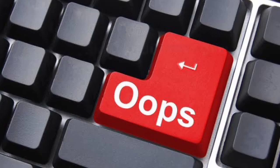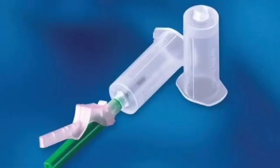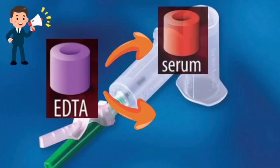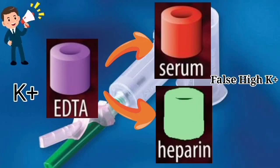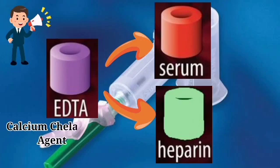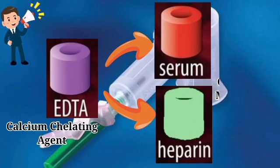When additives are carried from one tube to another, the result may be dramatically affected. For example, when an EDTA tube is collected before a plain tube used for potassium estimation, the results of potassium will be affected because EDTA is rich in potassium. When EDTA is carried over from the EDTA tube to a plain tube it increases the potassium value. Also, EDTA is a calcium-chelating agent, and this can give a false decreased value of magnesium and calcium if carryover occurs from the EDTA tube to the plain tube.